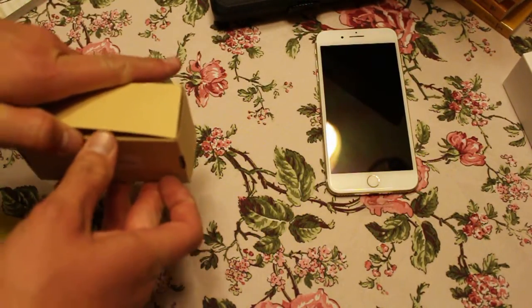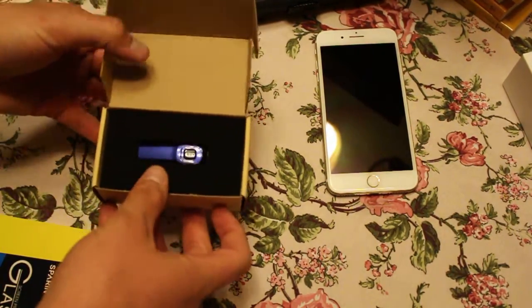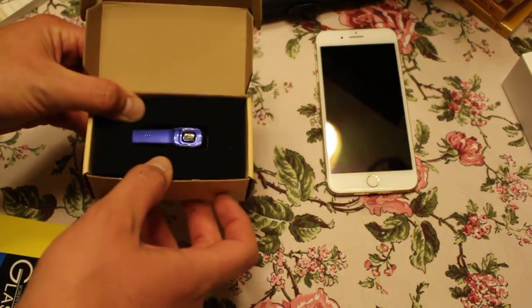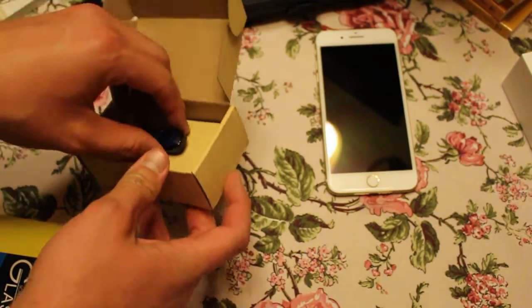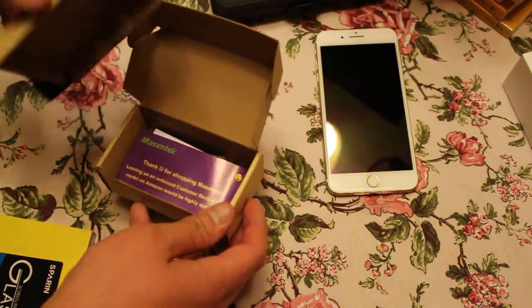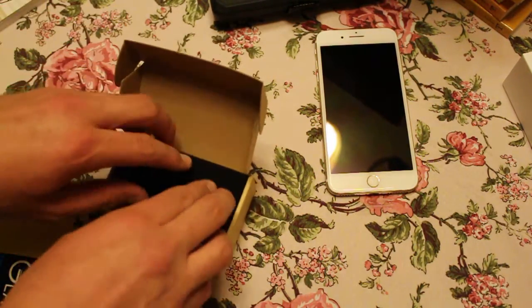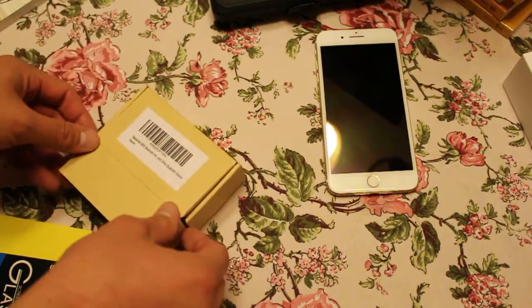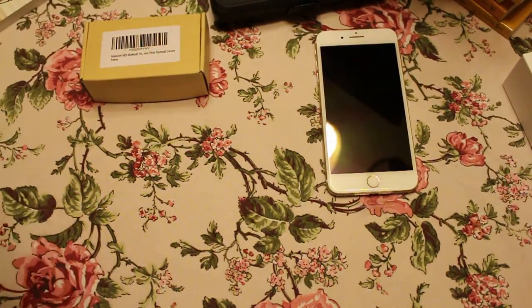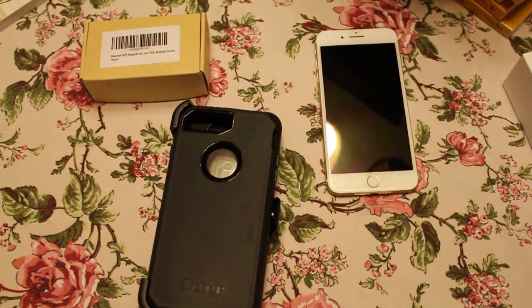I went ahead and ordered a headset. This little buddy is just some cheap China stuff, but they work pretty good. I never spend over $40 on Bluetooth. But let me try to get into this — this plastic here, I guess I'm ready to get a knife.